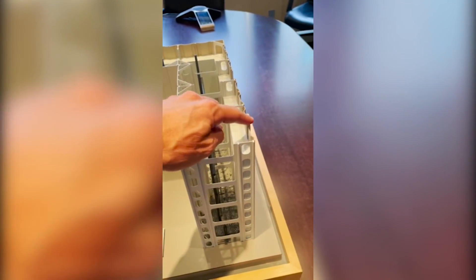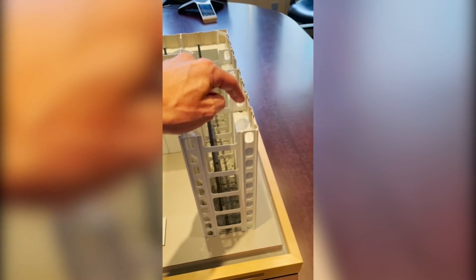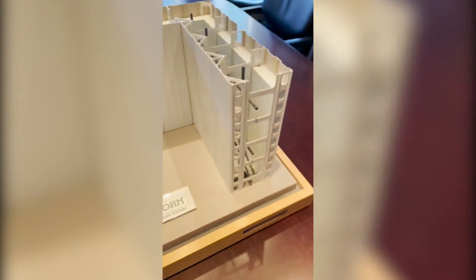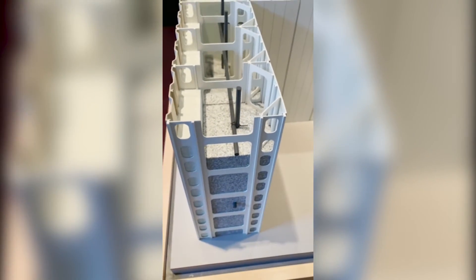Then you'd place your insulation — the EPS insulation has a little clip that connects to this track here and slides down that track. Finally, of course, you'd fill your void with concrete.